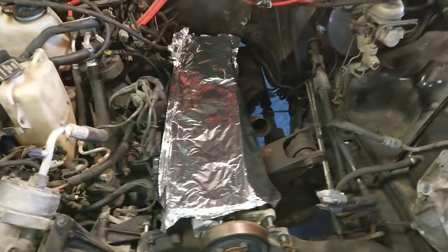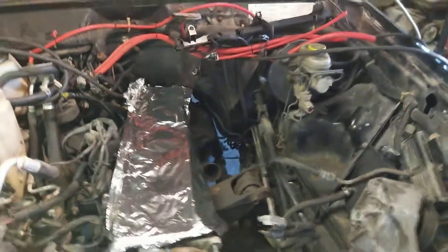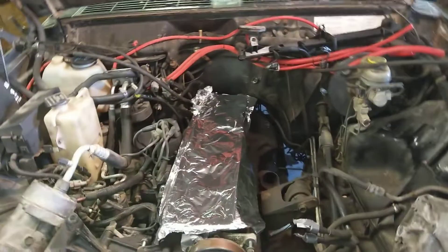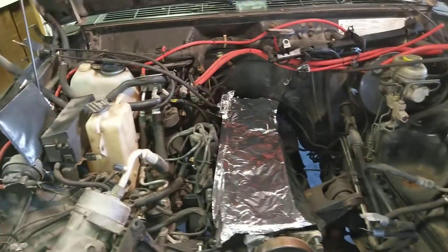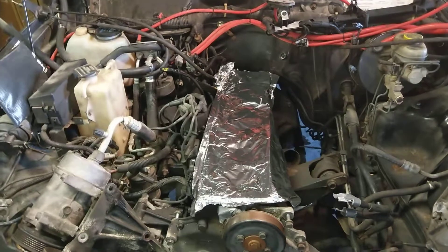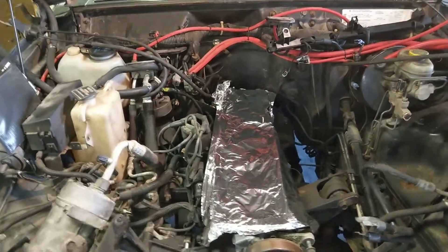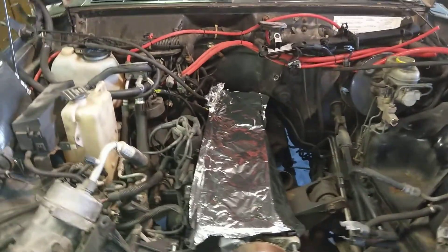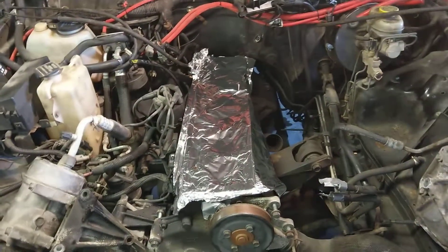The transfer case last winter had the chain go slack — it was slapping around, so I rebuilt that. About that same time the motor started really running bad: very rough, smelled really bad, getting like 12 miles a gallon. It still got me to work and back for the rest of last winter, but I knew I had to do something because it was just getting worse.